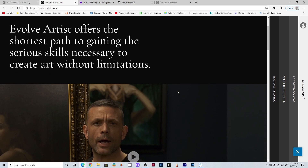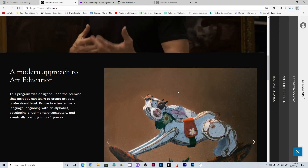Are you an art student looking for a great online course, or are you a digital artist looking for a place where you can learn how to do traditional art? There is a great course online that will train you to do exactly that. A short while ago I was invited to try the terrific art course called Evolve Artists.